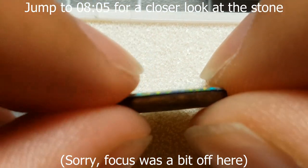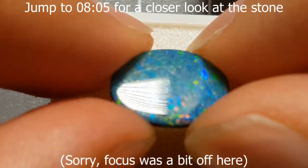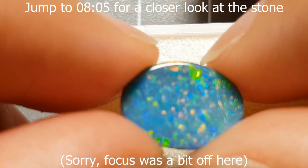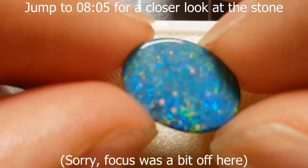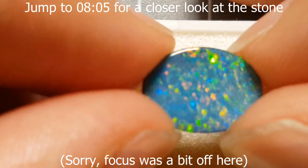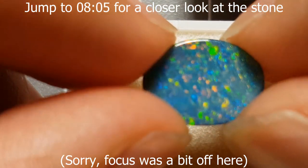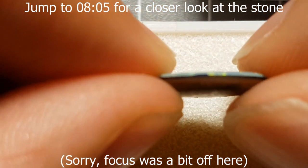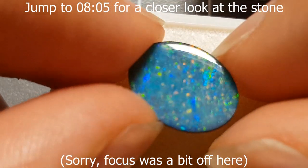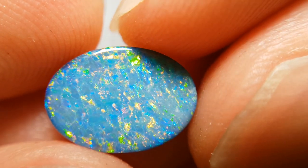This one is particularly interesting because it's so thin — typically doublets are a little thicker and higher domed. It's a very flat-top doublet but it's quite nice with not a lot of flaws. I'm much more of a fan of doublets than triplets. With a doublet you get that real solid opal look, proper color play, and it behaves as it should. Triplets have that magnification and odd look from the side, which isn't my thing. A doublet still looks like a solid from the front.